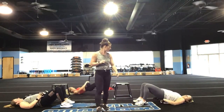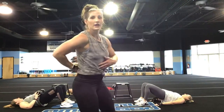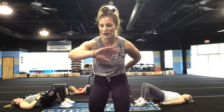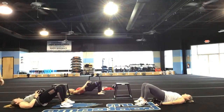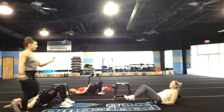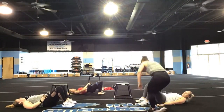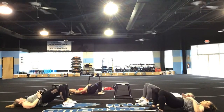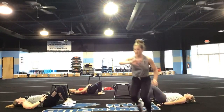Nice work, you guys. In this position, hear me now — I want you to keep your spine neutral. Don't arch your back in this — keep the spine neutral. Good. You've got 30 seconds right now. Drive and adjust your hips, not the back — just the hips.